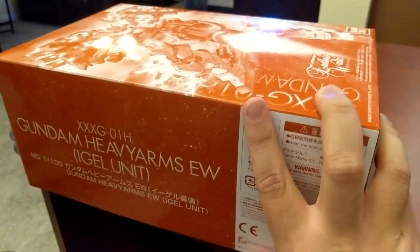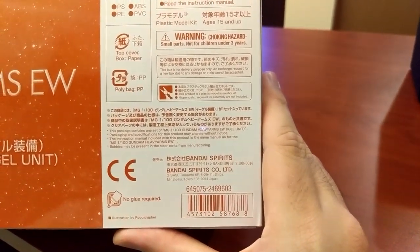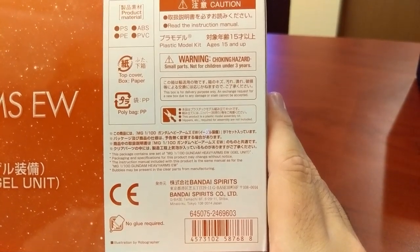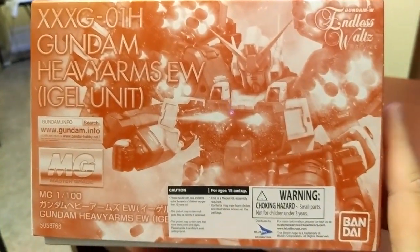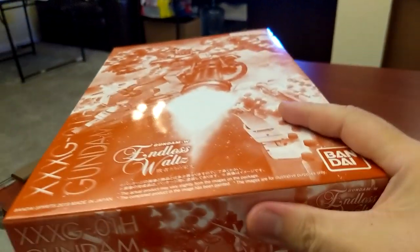Yeah, the box doesn't really have all that much going on. Does it have the name of the artist on here? I'm sure it's on there somewhere. And there's nothing on the underside of the box, so let's go ahead and open this guy up.